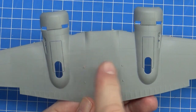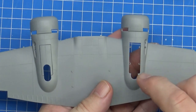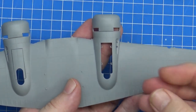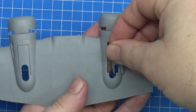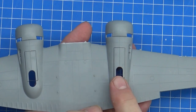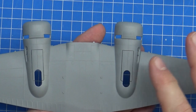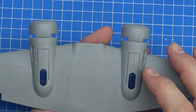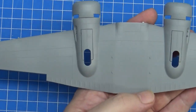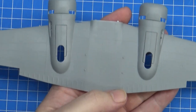I can't overstate how much bliss this gives me — they've got little pegs and little holes. You put the peg in the hole and it's done. That usually takes me at least five minutes if I'm lucky, or 30 minutes per door on some Tamiya or Trumpeter kits. Look at that — done, wheels up! Woohoo!